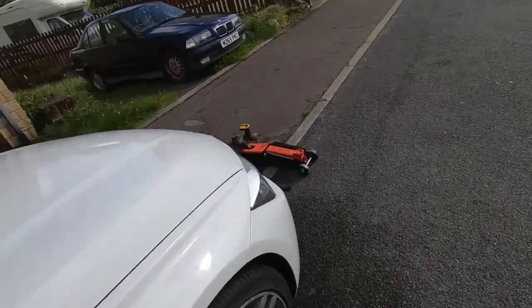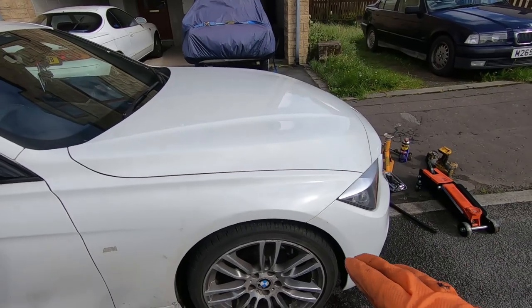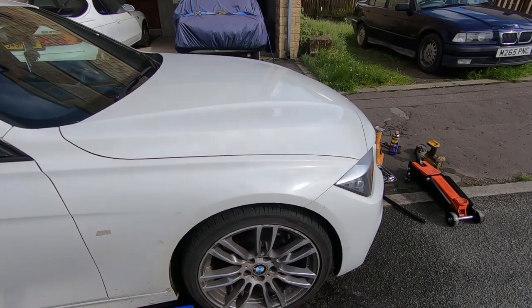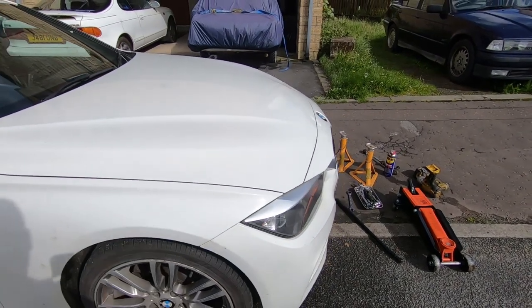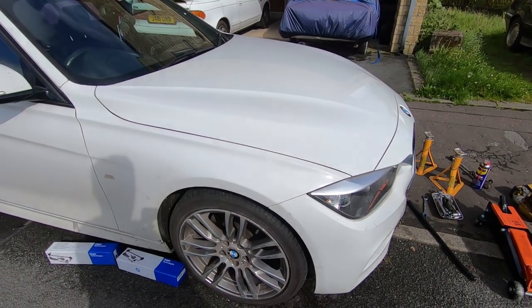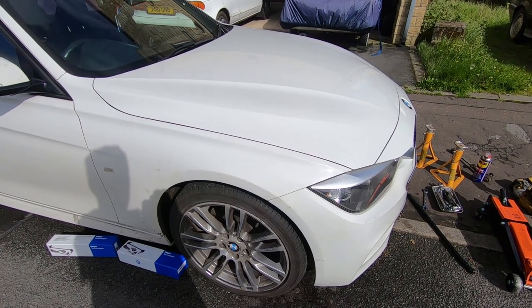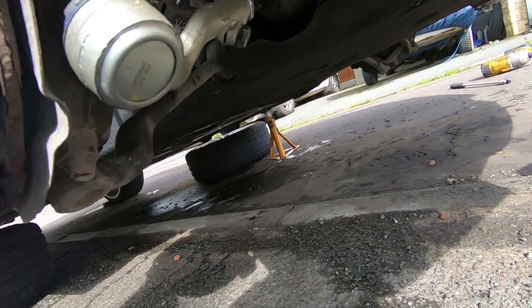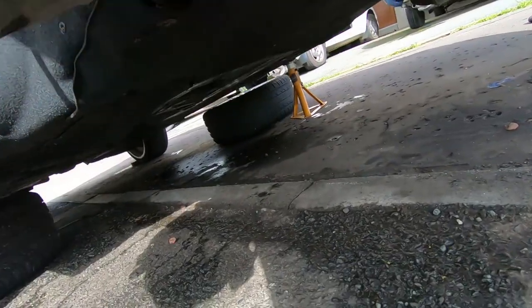What I'll do is I'll do this side first because this is the worst side. I'll just hope it'll come up without a struggle. So I'll get the front end up in the air and the wheels off, and I'll come back to it when I'm ready to undo the drop links. With the wheel off, I've doused the bottom and the top nuts in WD-40.